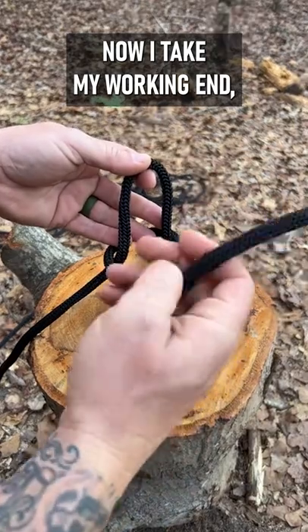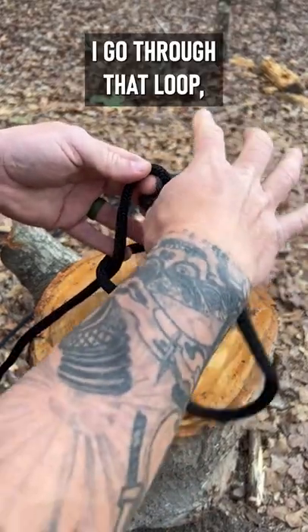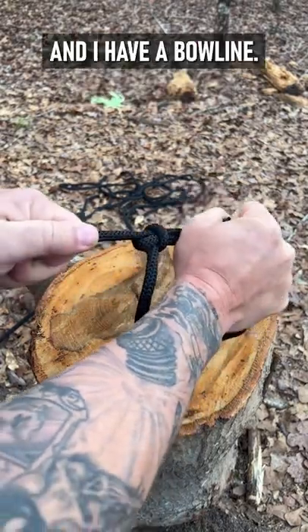Now I take my working end, I go through that loop, grab it, and hold it. Now I pull the standing end, pull that, and I have a bowline.